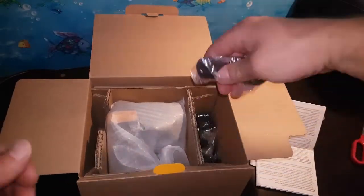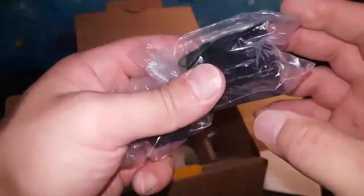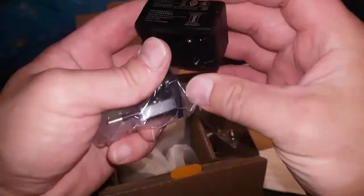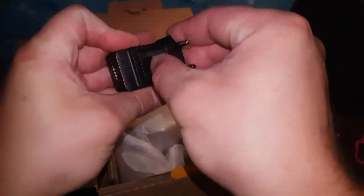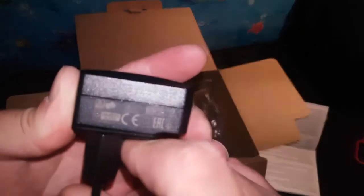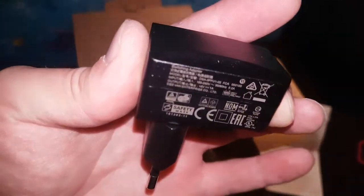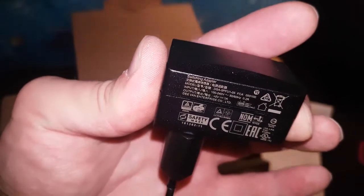Inside the box we also have a rechargeable lithium battery — 1020 milliamp hours — and a shutter release cable. There's a USB to micro USB cable, a European plug, and a charger. It's simple and easy to use, and it only draws one ampere. Very nice that you can charge it from any USB source.